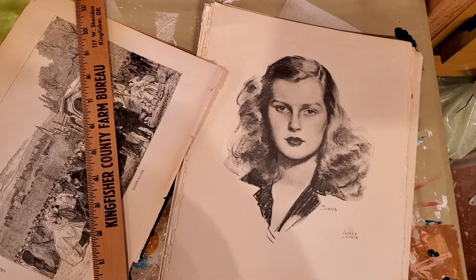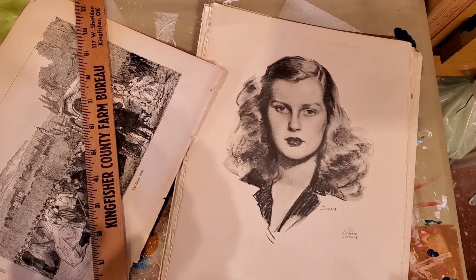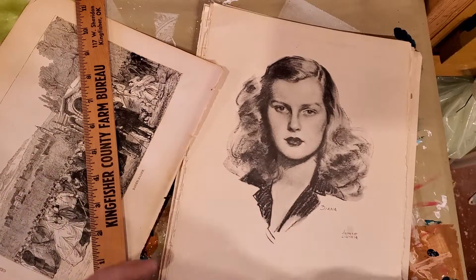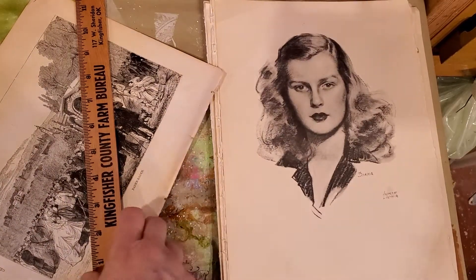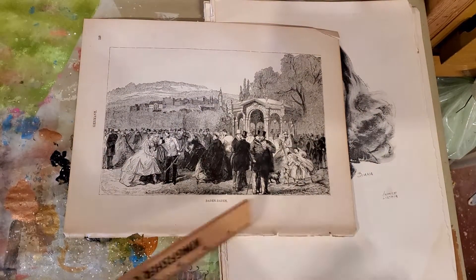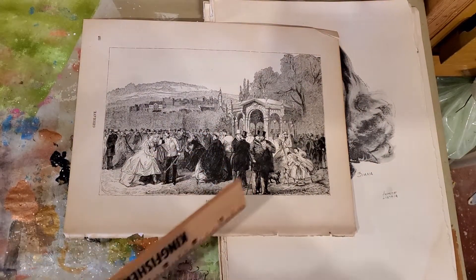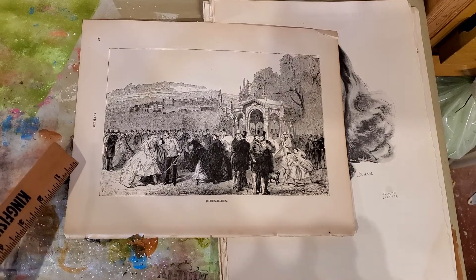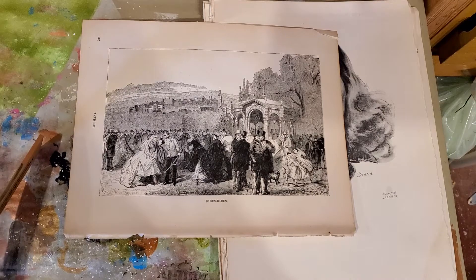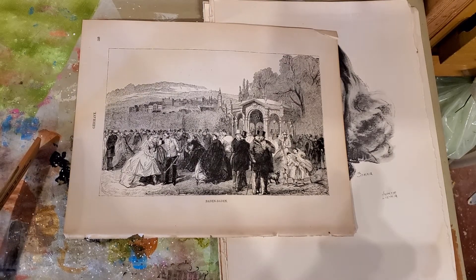Hello everyone, it's Birdie here, the Recycled Hippie Chick. Just wanted to do a quick little video for Instagram and YouTube. I have a question. I know I've got shadows — it's late in the afternoon and I don't have those fancy light things. It's late in the day and I am bringing everything out to my art room from in the house because it's been sub-degree weather outside and I haul crap in to do art.